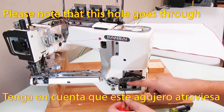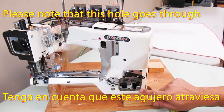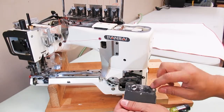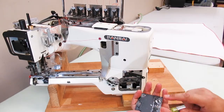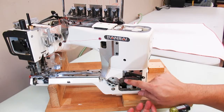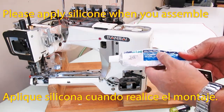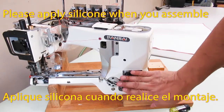Please note that this hole goes through, so we attach a gasket to prevent oil leakage. Also, please apply silicone when you tighten the screw to be more secure.